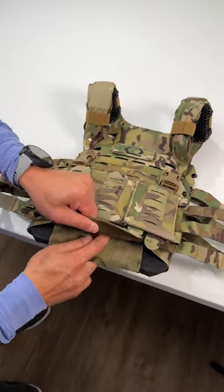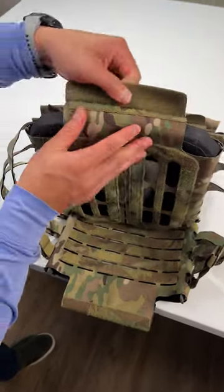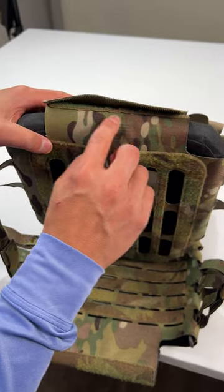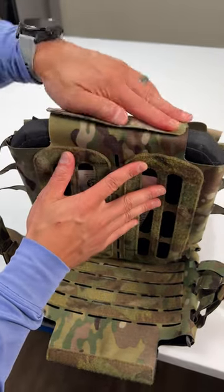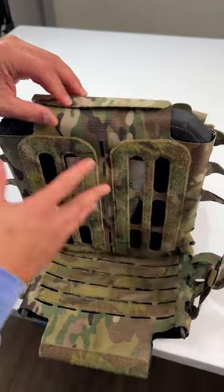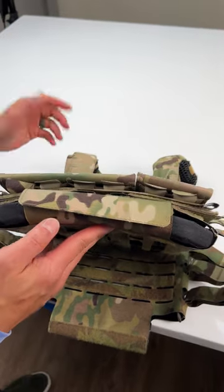The only modification you'll have to do — and it's kind of optional — is if you want, you can have your uniform tailor sew an additional strip of one inch Velcro here so that this flap is all the way locked down. That's pretty much all you'll have to do, but as you can see, it fits right out of the box.